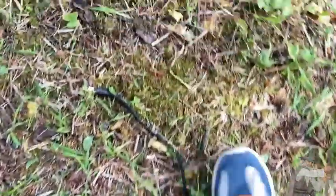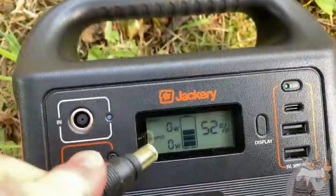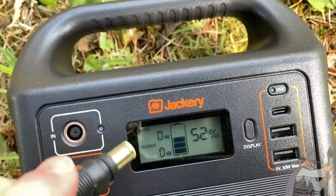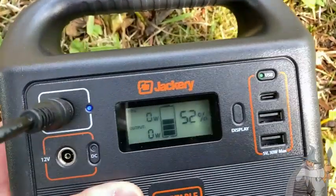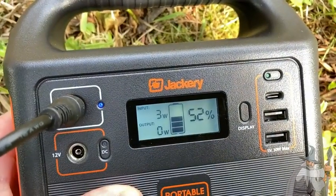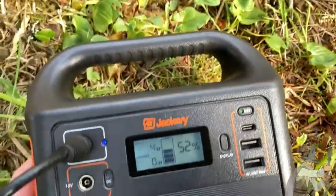Basically you take these cables and plug them into the Jackery — and then this is where the magic happens. You see how it says input zero watts? I'm going to plug this in and look what happens. Input four watts. So now it's charging, and that's because the sun went down.